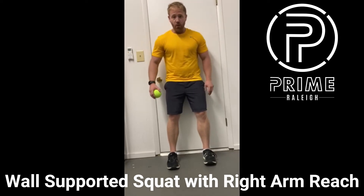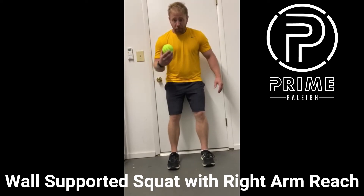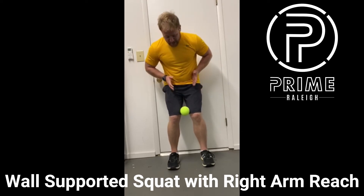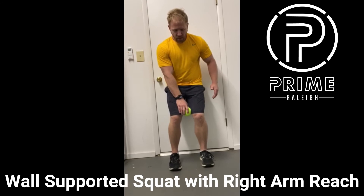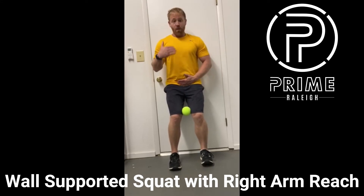Feet are about six inches away from the wall. You'll need a ball, block, or pillow to keep them in line with one another.